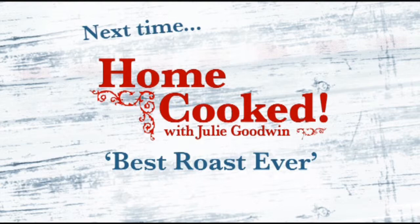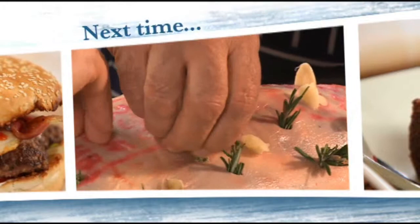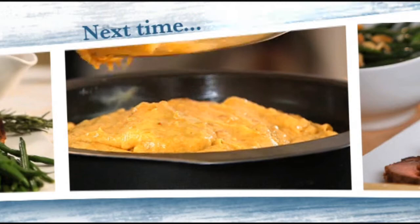Next time on Home Cooked: Julie's tips and tricks for the best roast ever with some mouth-watering side dishes and a dessert that never fails to impress. Plus actor Roy Billing carves it up in the kitchen. That's next time on Home Cooked.